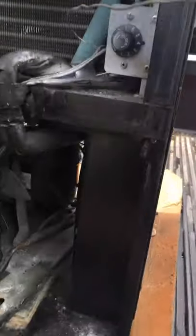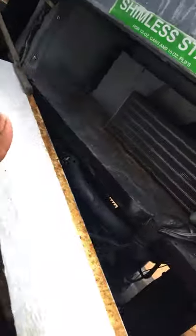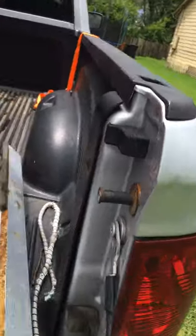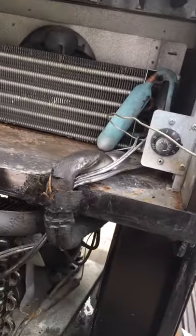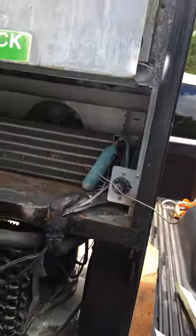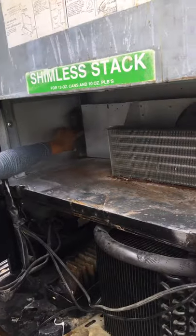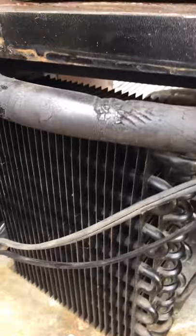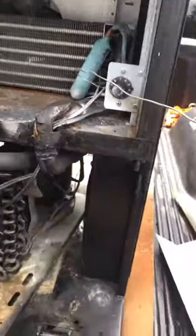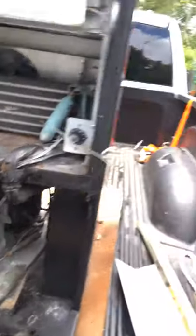So everything in there — how do we get this out? Just lift up. So you see that little port sitting right up there? It's gotta have some screws in it somewhere. Oh, they got rivets in it. So we just need this thing — wait, there's screws right here. This has got two screws right there. So you gotta unplug to the fan.